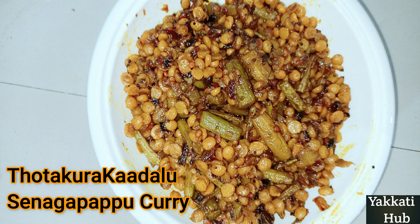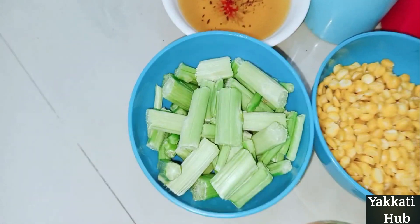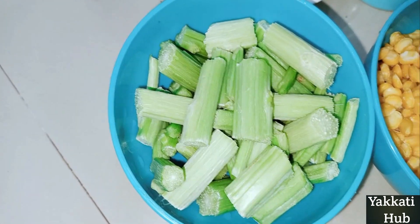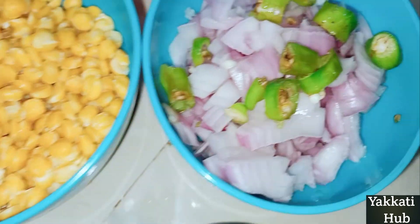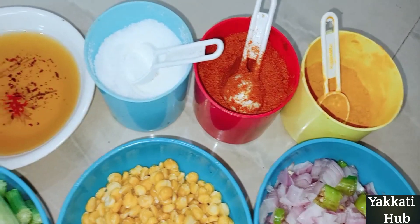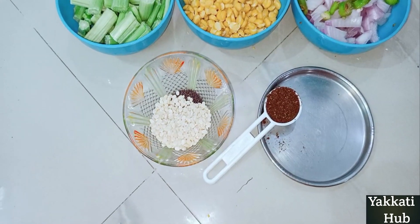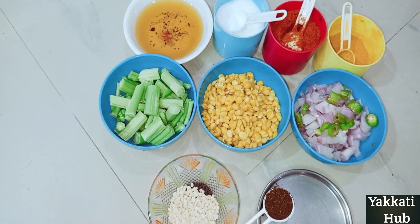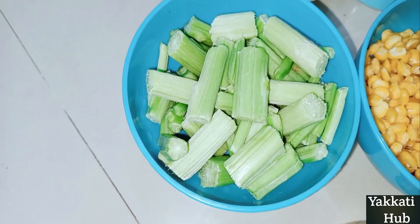We will cook the potts. Add the potts, oil, and salt. It is more authentic than the raw product. Get an organic product.